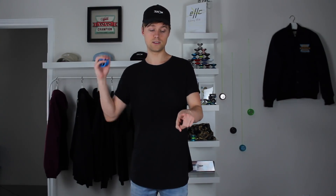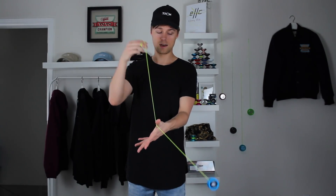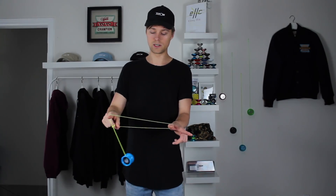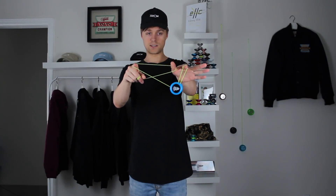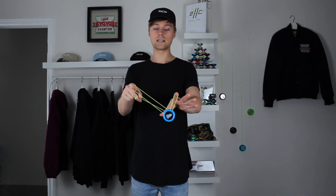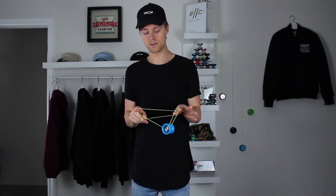Now if you guys learn Double or Nothing, here's a quick variation you can do that'll also be used in a bunch of other tricks. This time, we're actually going to swing the yo-yo around our thumb first on our opposite side, instead of swinging it around our opposite pointer finger. Then just carry the trick on the same way as before. It landed on the pointer finger — as you can see it puts us in something very similar, but this time the string is around our thumb. That gives us the ability to move the string around, maybe drop that string, and it's going to be used in a lot of other tricks. The technique for this is exactly the same as Double or Nothing.